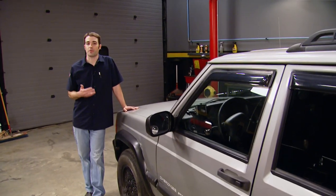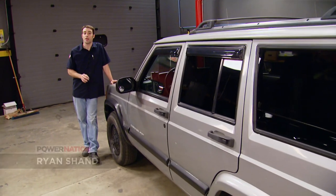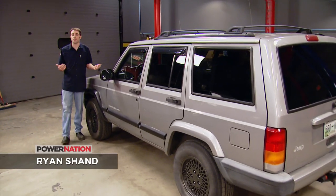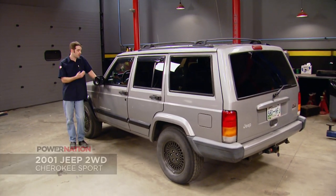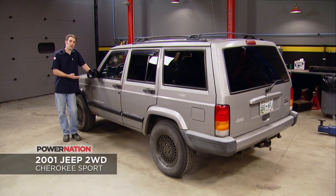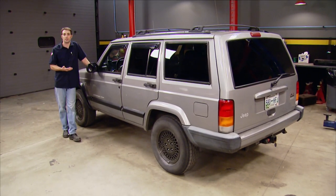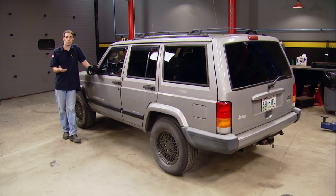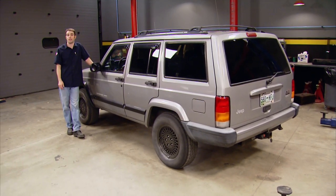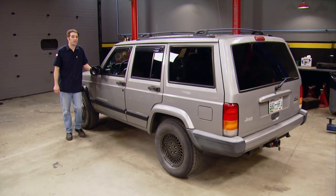Now if you've ever had a noise coming from underneath your vehicle somewhere but you can't pinpoint exactly where it's coming from, you know how frustrating that can be. You know it's a part that's either failed or it's failing and it's not going to fix itself. This '01 Jeep Cherokee belongs to a guy that works with us, and he's been telling me for the last couple of months about this clunky noise coming from somewhere in the front end that he can't exactly locate and fix. So today we're going to use a couple of tools to try to fix this thing, so he can avoid spending 80 or 100 bucks an hour to pay somebody else to maybe hear what he's talking about.